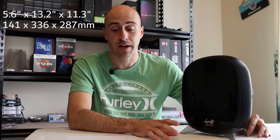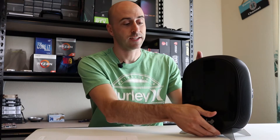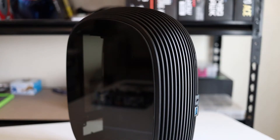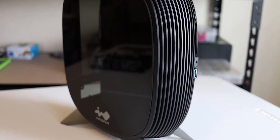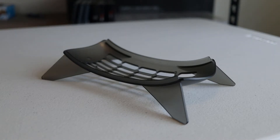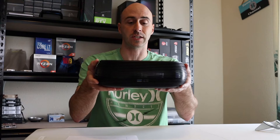Let's take a look at this case first. It is a mini ITX case, very small. I'll even put the dimensions up on the screen here for you — it comes in at 5.6 inches by 13.2 by 11.3. You can actually stand it up; it's a very thin and narrow profile. It can be oriented up and down, or you can take it off the base stand and orient it sideways for an HTPC type of build.